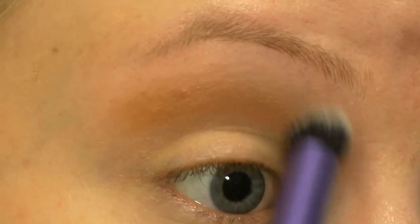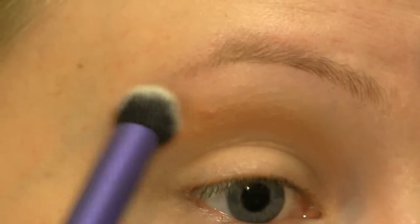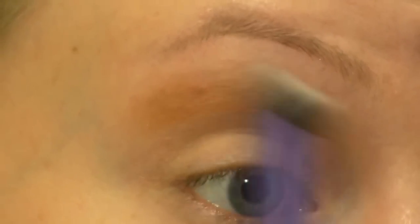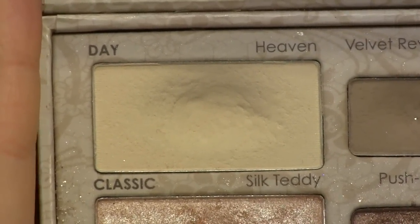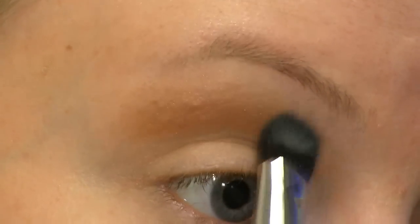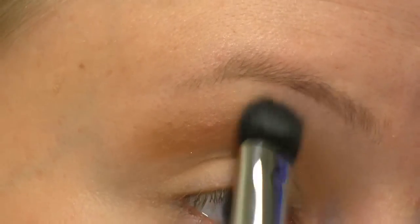I really love this blending brush by Real Techniques — it's the Deluxe Crease Brush. I'm going to go in with my usual brow bone highlight which is this one from the Too Faced Natural Eye Palette. First I'm placing it along my brow bone and then I'm going to blend it down into the browns just to help blend those out even more.